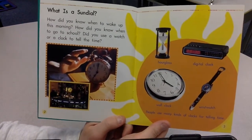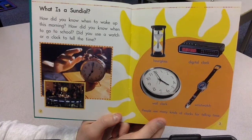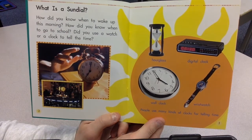What is a sundial? How did you know when to wake up this morning? How did you know when to go to school? Did you use a watch or a clock to tell the time?